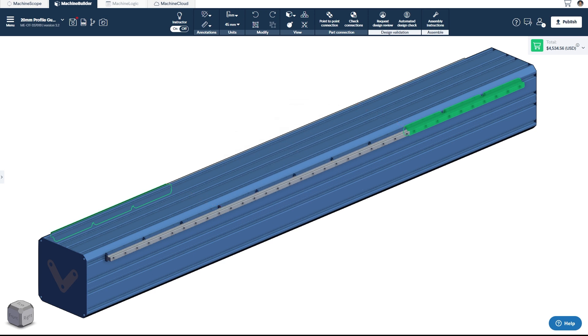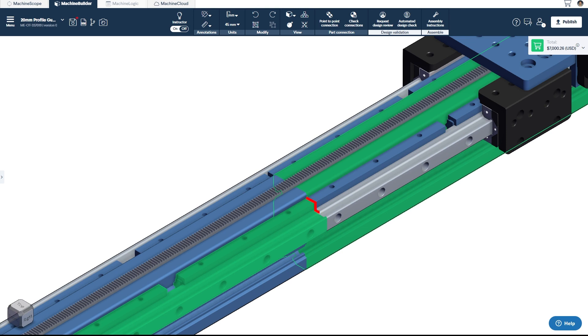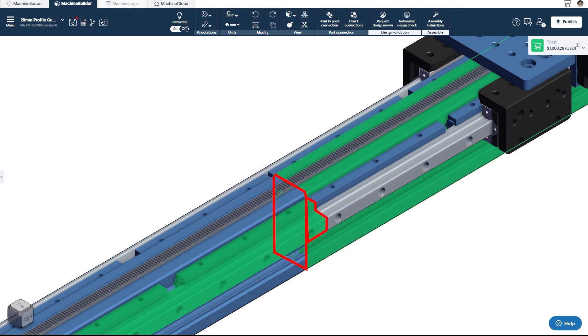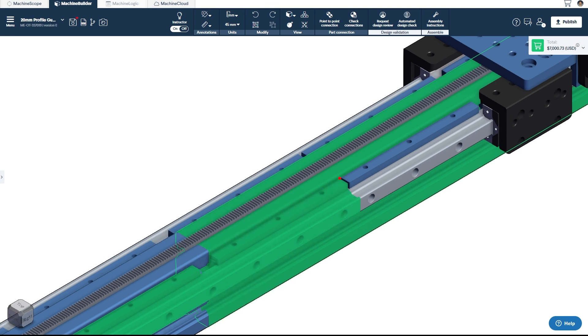In the same thought process, we can apply that to extrusions where we do not want to have a butt joint of the rail system at the same location as a butt joint of the extrusions. This will be a weaker point in the frame and allow for more motion under load, and will allow for the rails to more easily misalign with each other, causing damage to the bearings.